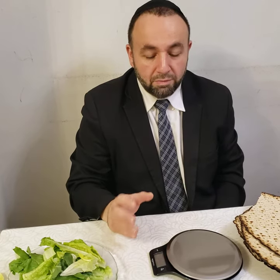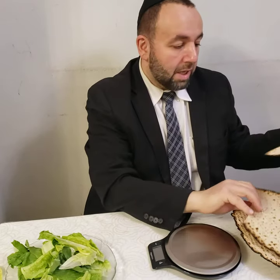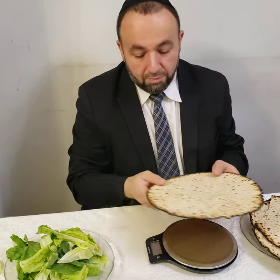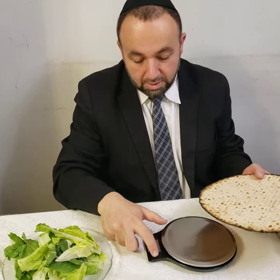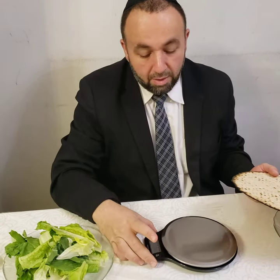Every year we don't know the measurements of the Matzah. For example, here we have one Matzah — so how much is a Kezayit? I'm not really sure. So if I measure it, how much is 27 grams? For that, the best thing would be to get a scale.